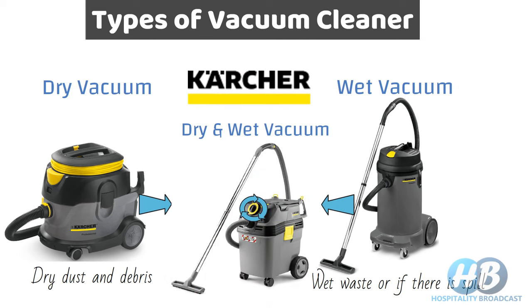Karcher is the most renowned company which makes cleaning equipment and most hotels use Karcher vacuum cleaners. The images shown here are from their website — you can check the link in the description below.